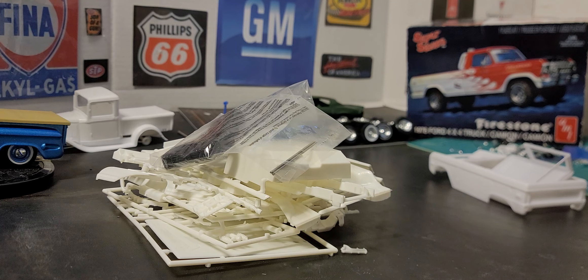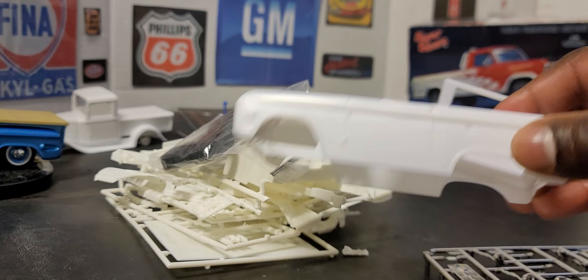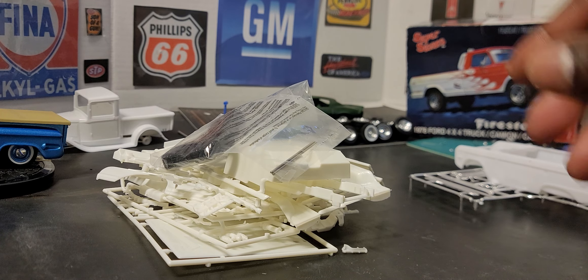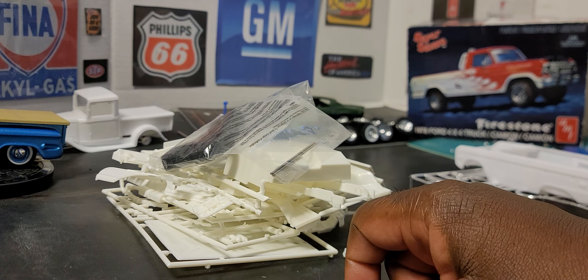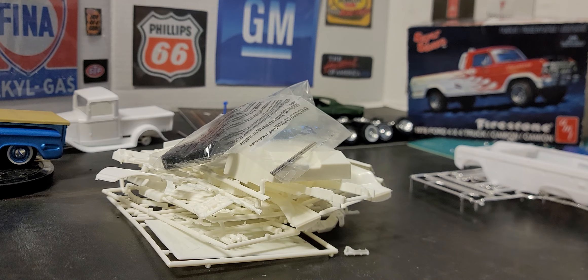I won't be stingy — if anybody needs these Bronco parts, let me know. I want to figure out how I can get the cab and everything. I think somebody told me in the comments — I've got to go back and look — somebody told me they had parts for that truck.